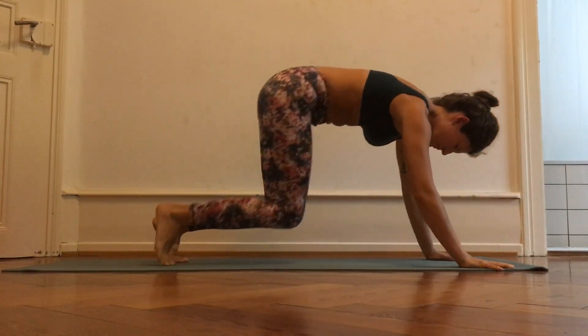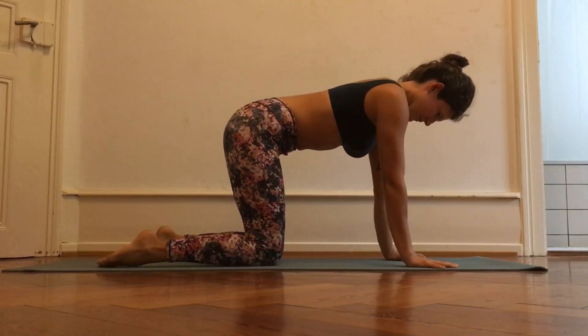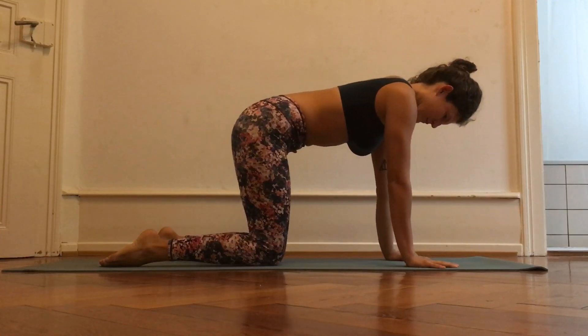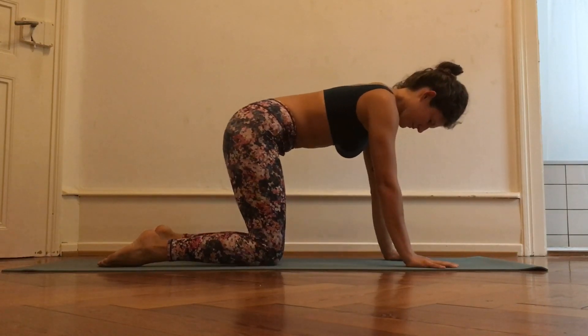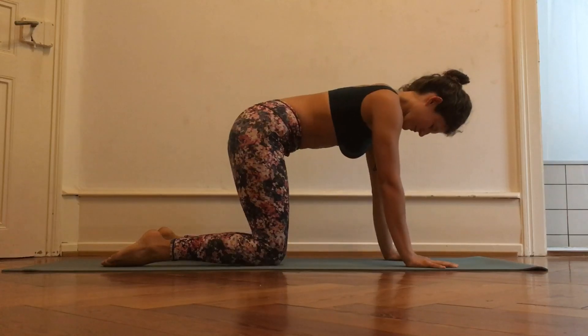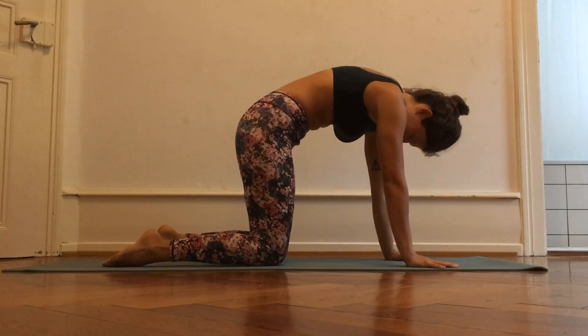Come on to all fours for waking up your wrists a little bit. Make small circles in one direction and in the other, and when you're finished you're going to do some cats and cows.